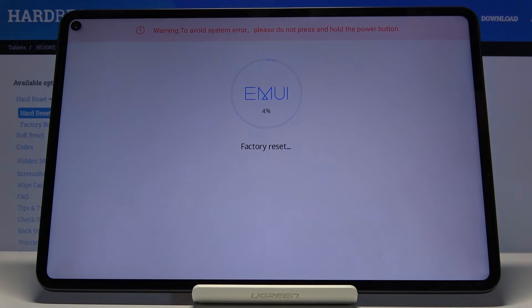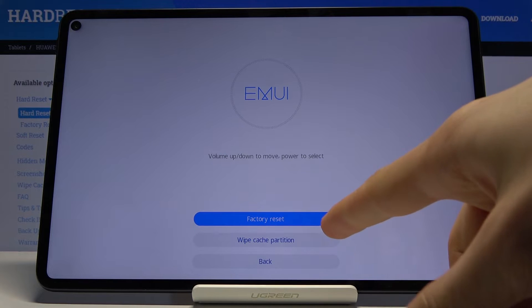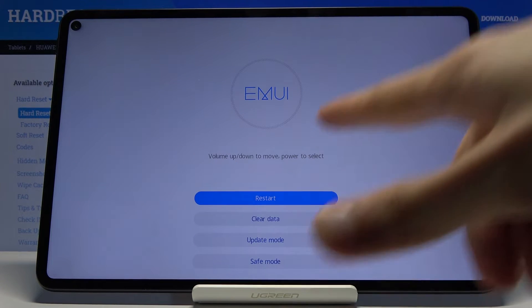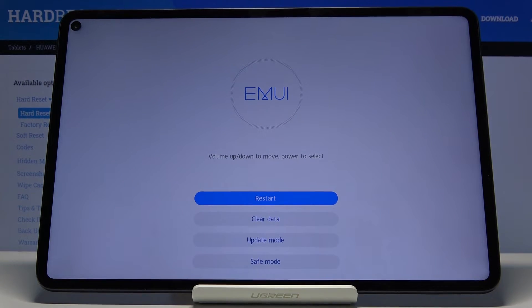The process will begin now. It's going to get to around 10 or 20 percent and then go back. From here we're going to go back and choose 'Restart'.